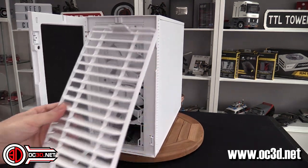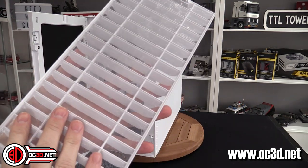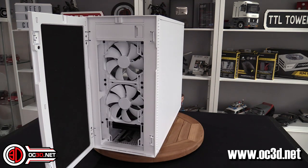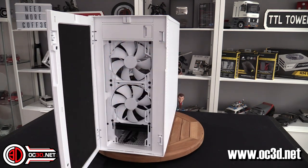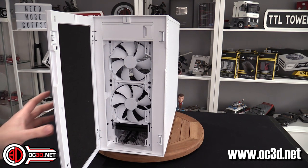The front dust filter is very much the same design as the roof. You get fans on the inside and a plethora of mounting options in the front — you can put up to a 360 in the front should you wish, or a 280 as well. You can't quite get a 420 in there according to the manual, but you might be able to with a bit of bravery.